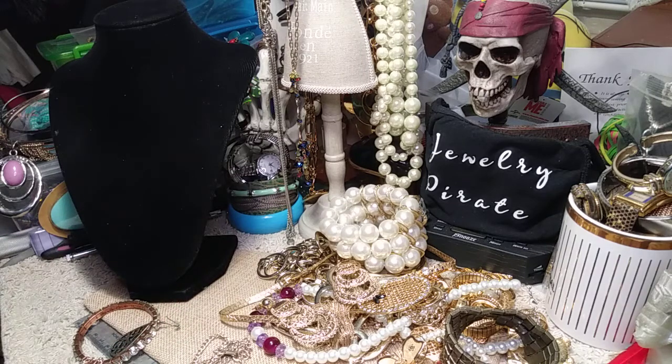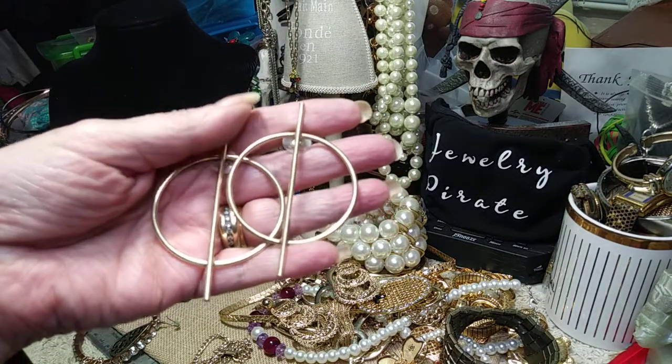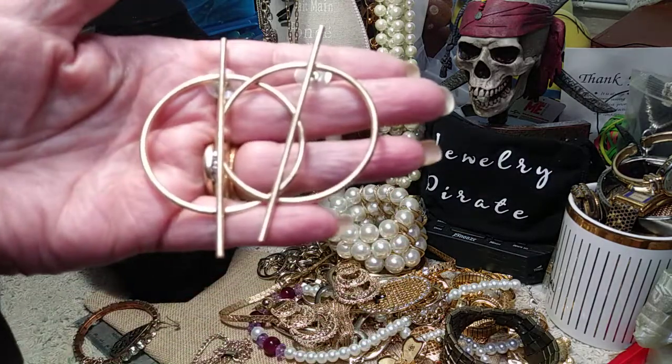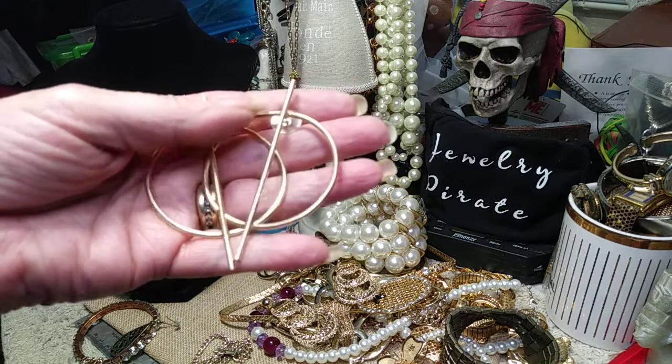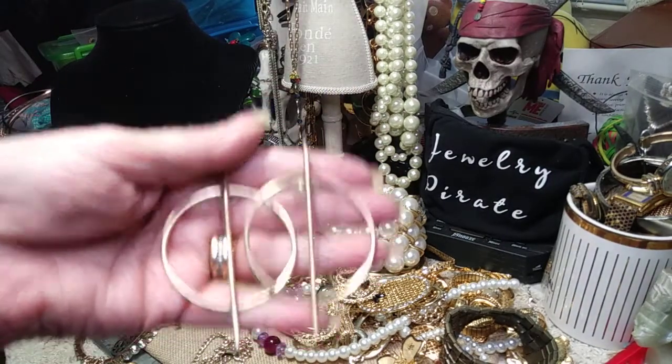We've got these earrings — they're funky. They're circle with a bar in between and they're posts. They're big — definitely silver dollar size. Different geometric. Nice.